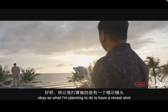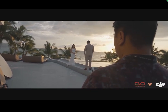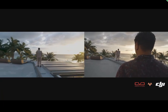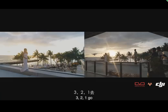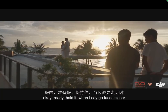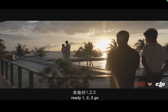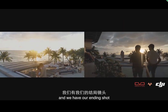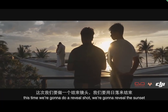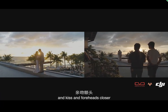What I'm planning to do is a reveal shot. Ready? Three, two, one, and go. Ready — three, two, one, go. Hold it. When I say go — faces closer. Ready? One, two, three, go. We have our ending shot. Last one — this time I'm doing a reveal shot, we're going to reveal something. Three, two, one, and go — lean in and kiss, foreheads together, foreheads closer.